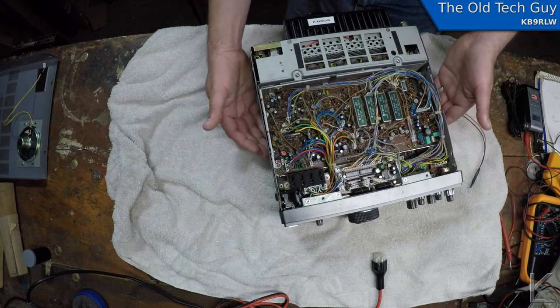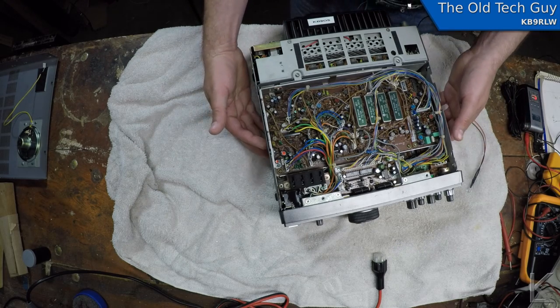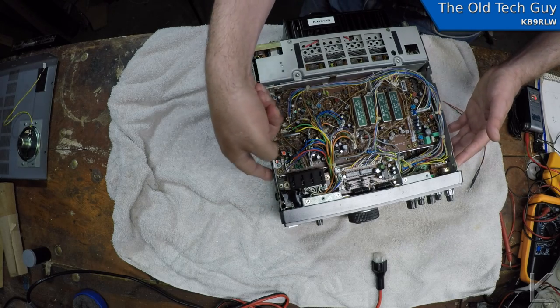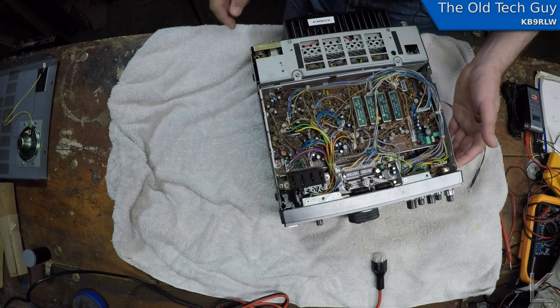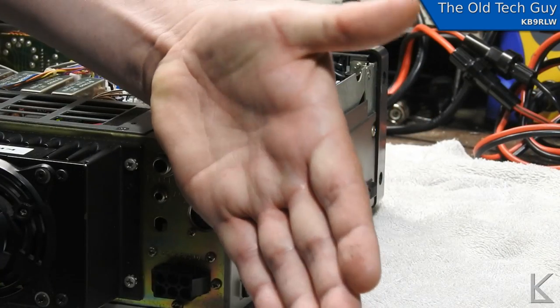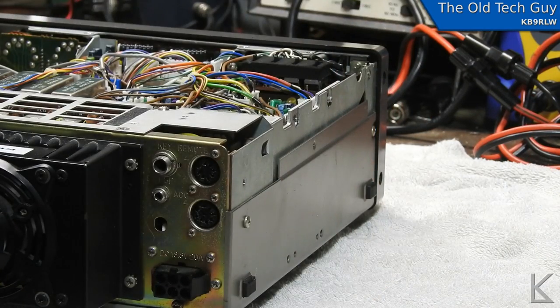You have to take the bottom and the top case off and then there are screws on the four sides that hold the front panel. The bottom ones are like hinges — you take the top two out and the whole front panel will tilt forward slightly to give you better access to it.